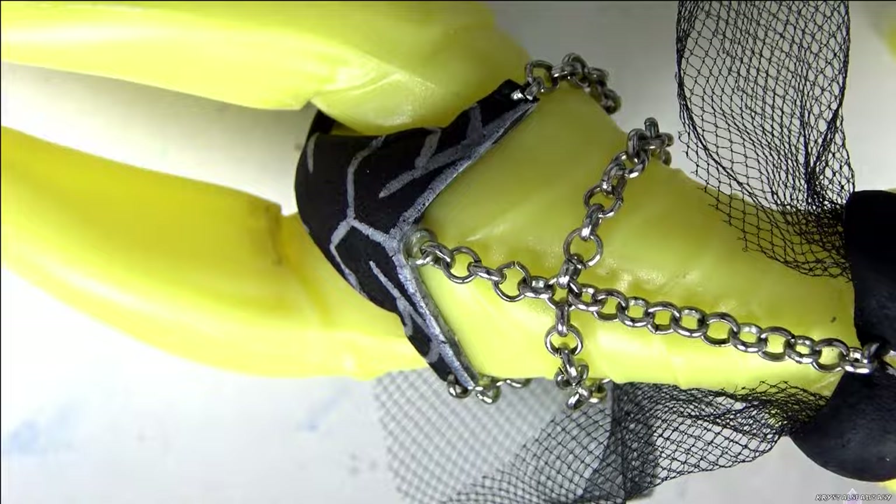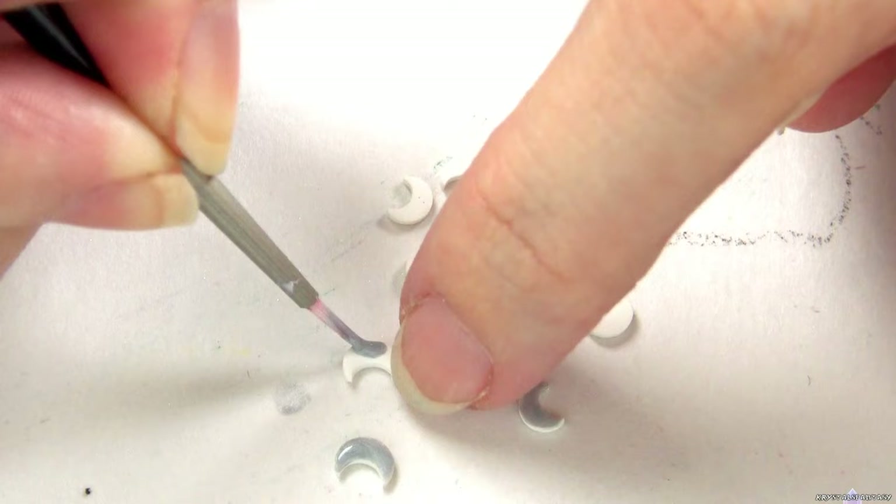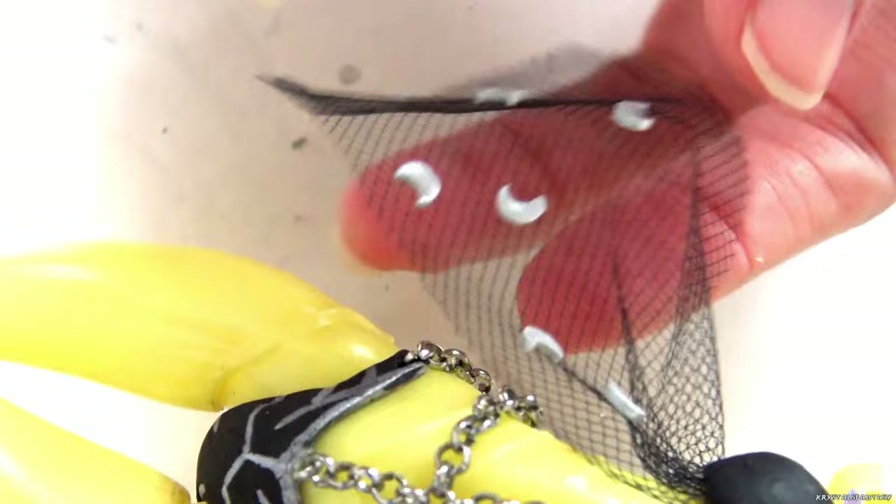I'll be using these moon slices to decorate the tulle. I also put rhinestones on.